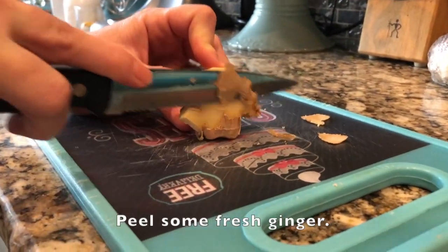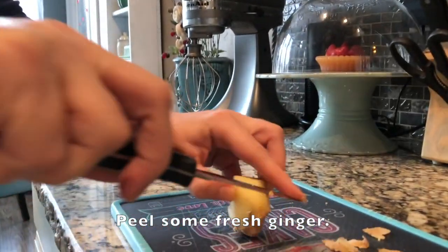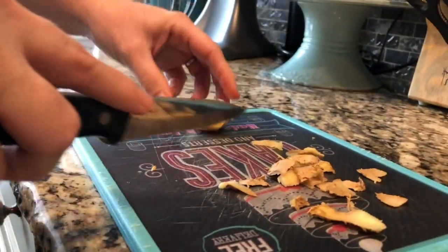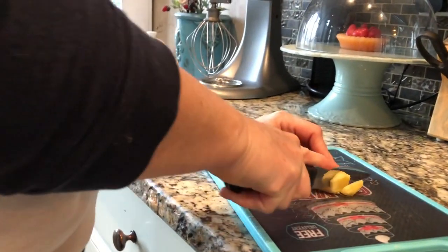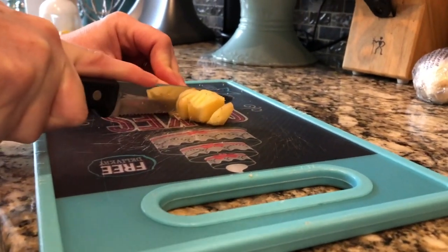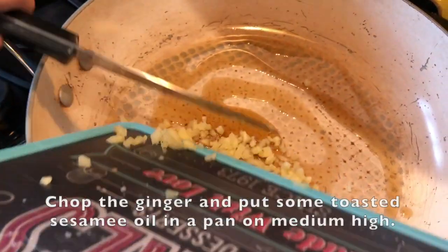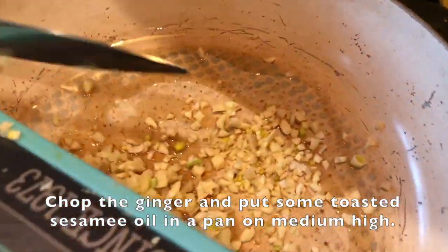You're going to start by peeling a fresh bulb of ginger. This is the easiest way I like to peel my ginger. From there, go ahead and slice it up. It doesn't matter if it's thick or thin, because it's all going to get nicely chopped up. Once it's all diced up, add it to a pan that's on medium-high heat and put in some toasted sesame oil.